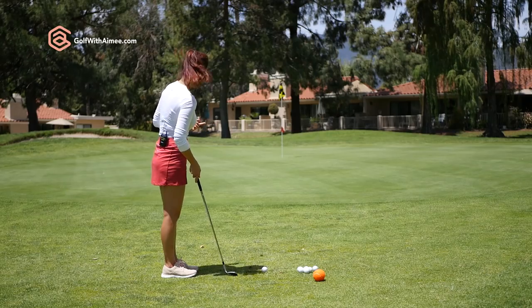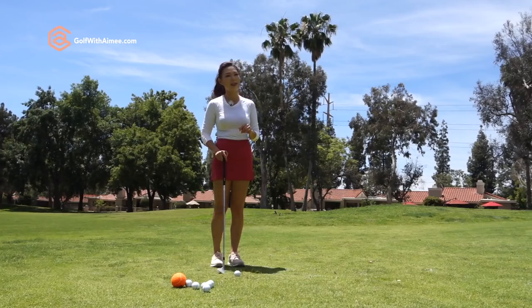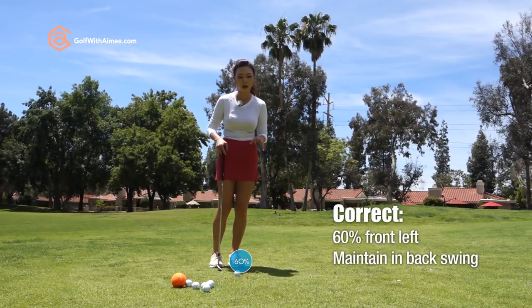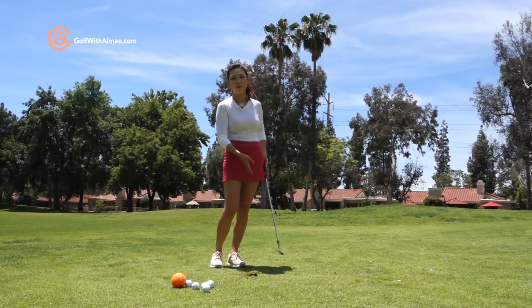First of all, when you're hitting chip shots — I have about 25 yards here from the ball to the target — when you're hitting little shots like this, you want to keep your weight about 60% in the front foot and keep it there during the backswing, then shift through and finish with about 90% in the lead foot.